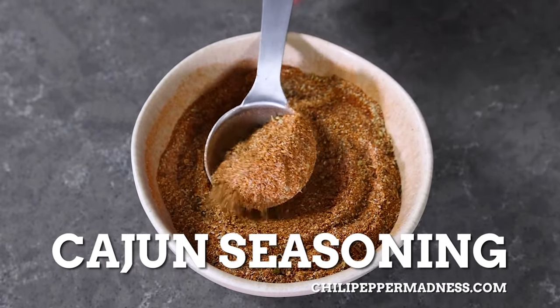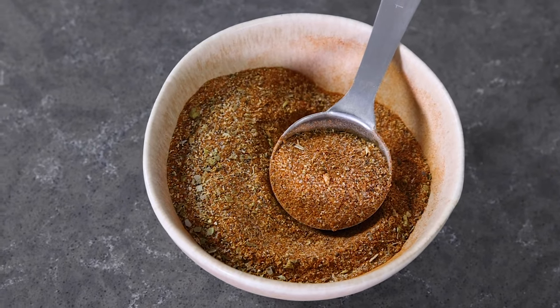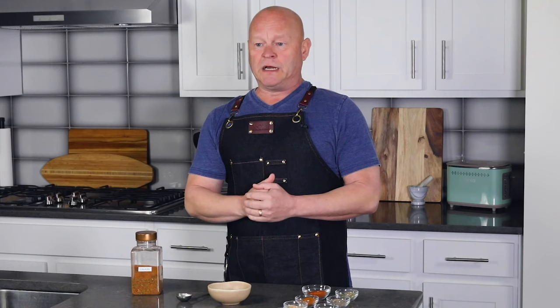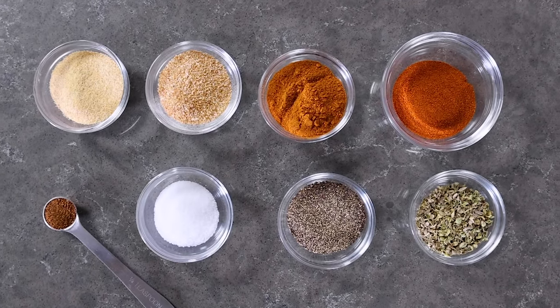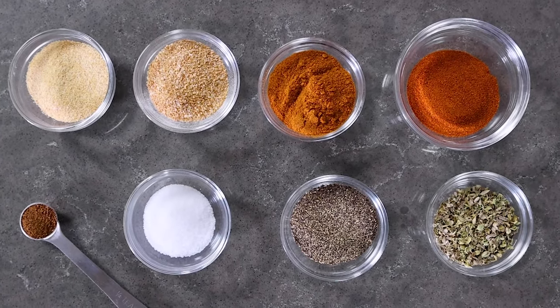Today I'm going to show you how to make Cajun seasoning. Cajun seasoning is something that I use probably on a daily basis — it's one of my daily go-to seasoning blends for just about anything. It's really a mixture of chili powder, pungent chili powder, with garlic, onion, and sometimes herbs if you want to use herbs. It's meant to be a simple seasoning but powerful.